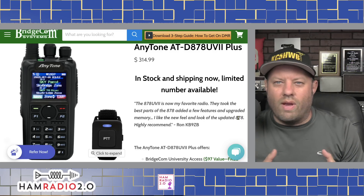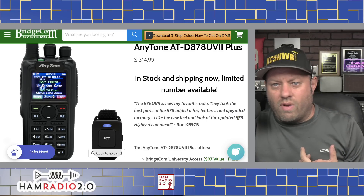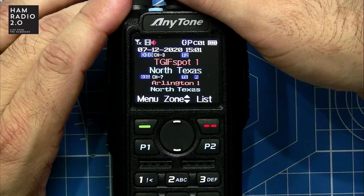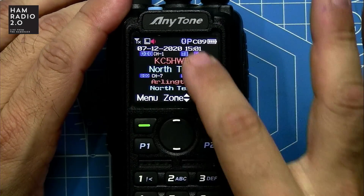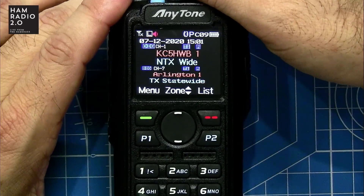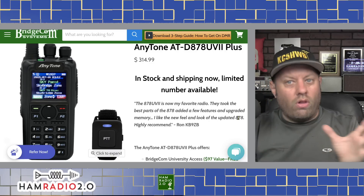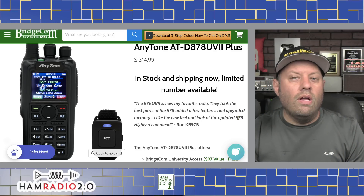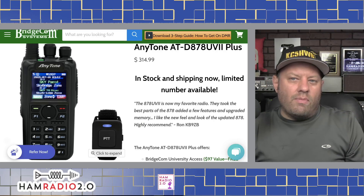At $315, a Chinese radio might seem a little expensive, but the audio quality on this radio is fantastic — both transmit and receive. It's fully front-panel programmable: you can put in a channel, edit the frequency, color code, time slot, and talk group, add new channels, new zones, and edit channels within zones, all from the front panel. You can also do it all on the computer with the free software from bridgecom.com. The amateur radio community has been asking for front-panel programmability in a DMR radio for a long time.